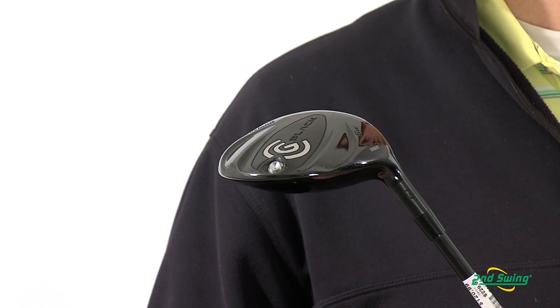Jason Henning with 2nd Swing Golf here today to talk to you about the Cleveland CG Black Fairway Wood. The CG Black Fairway Wood is one of the lightest clubs on the market and is designed to help you increase swing speed, which leads to more distance.